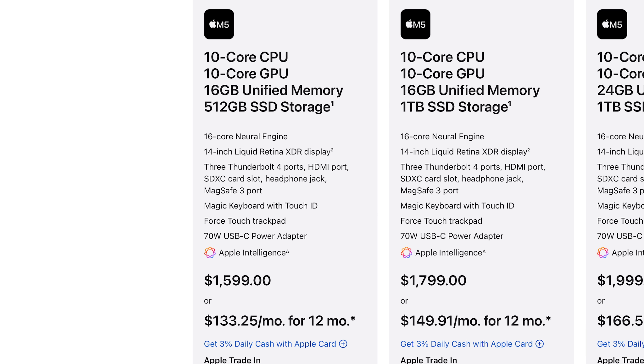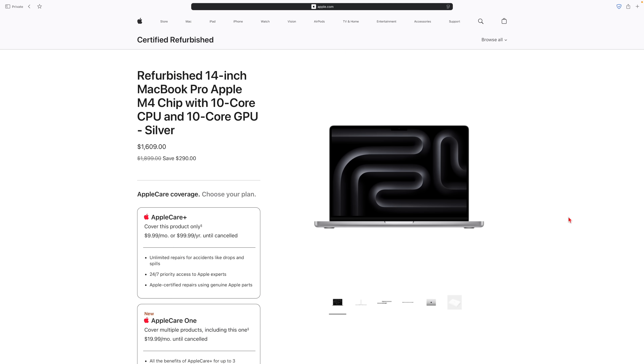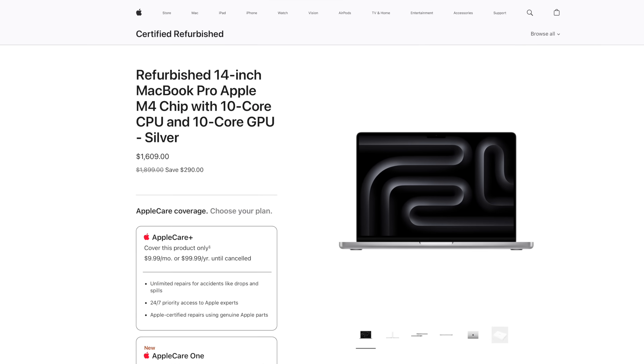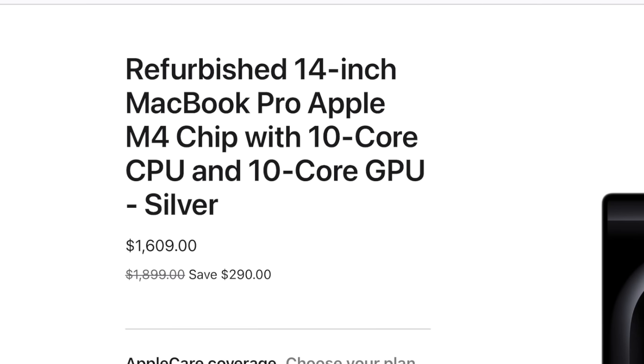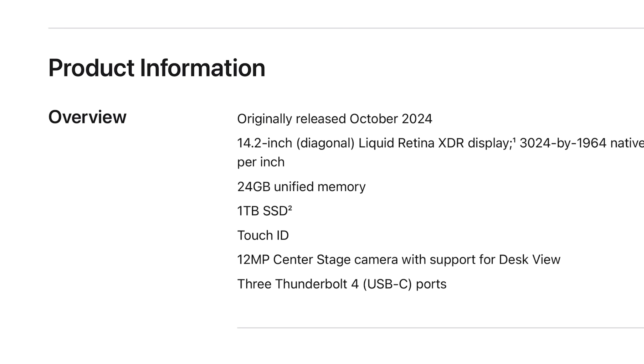For example, the base M5 MacBook Pro costs $1,599 US dollars, but if you look in the refurbished store, you might find an M4 MacBook Pro that barely costs any more, but has 1TB of SSD and 24GB of RAM. So you'll barely lose any CPU performance but gain double the storage and 8GB of memory — you'll get way more out of your money this way.